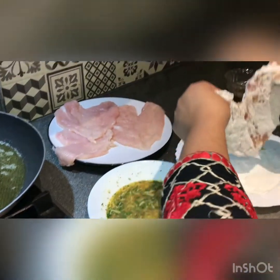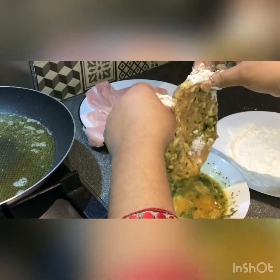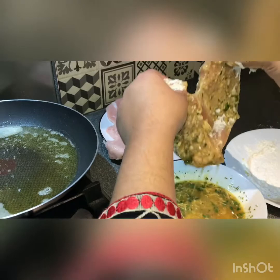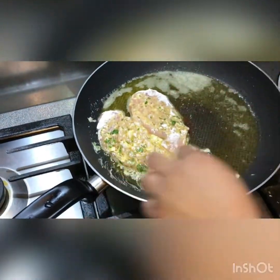The flour coating is ready. We will coat the chicken pieces with this flour. We will use this to prepare the chicken for frying.